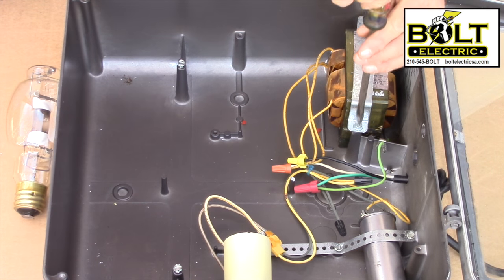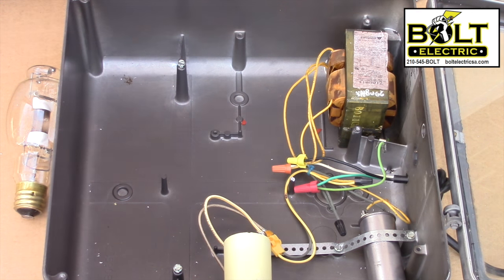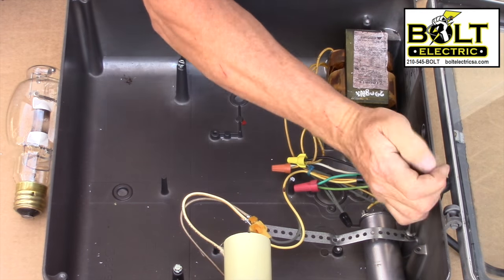So let's get started. The first thing you're going to have to do is remove the ballast and capacitor in your existing light fixture.